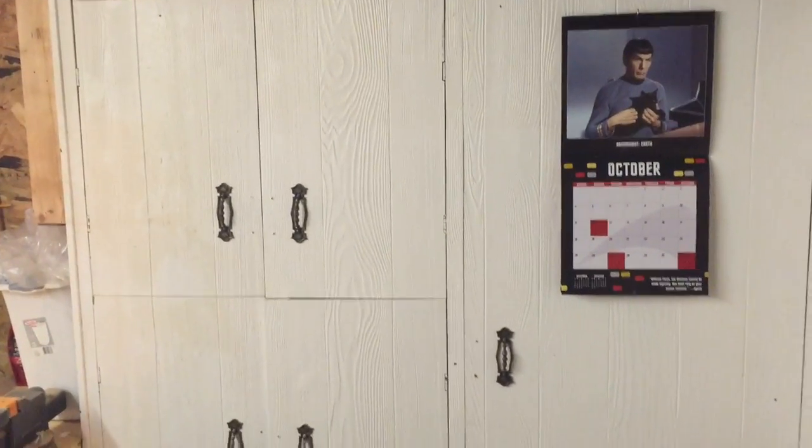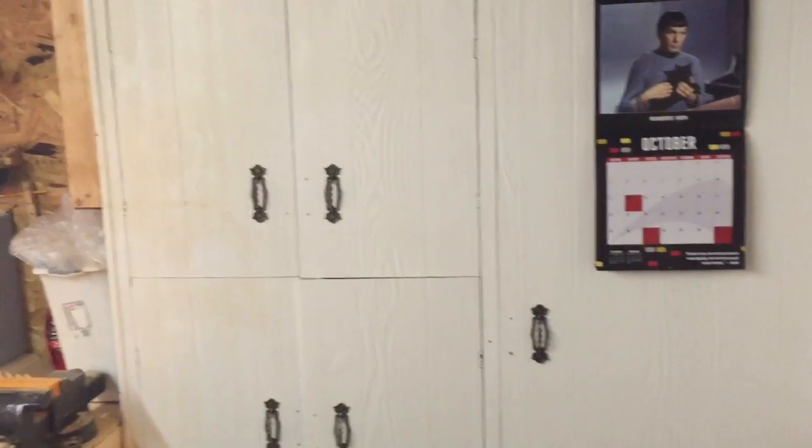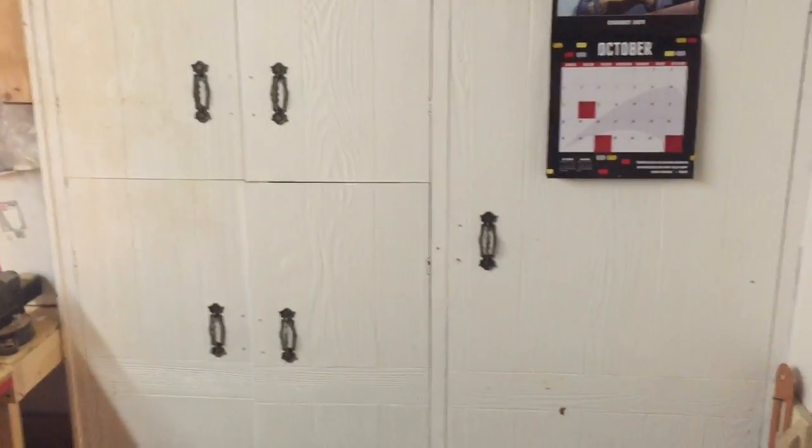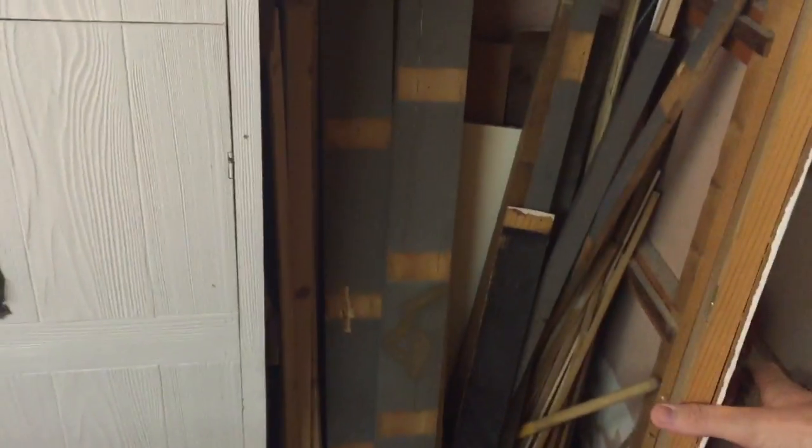Over here, this was a cabinet that was left by the last owners. I don't know how old it is — it's really a piece of junk — but I gutted the insides and put on some old handles, and now it's my scrap wood storage.